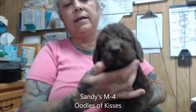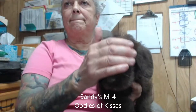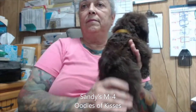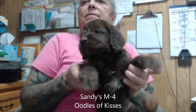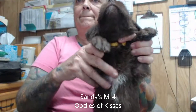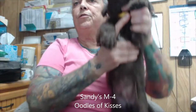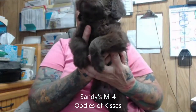He's already getting his little beard and mustache. He's the smaller of the three — sweet boy, though. Here's his underside, coloring white on his chest. He has a little bit of white on both his back paws. Front ones are chocolate.